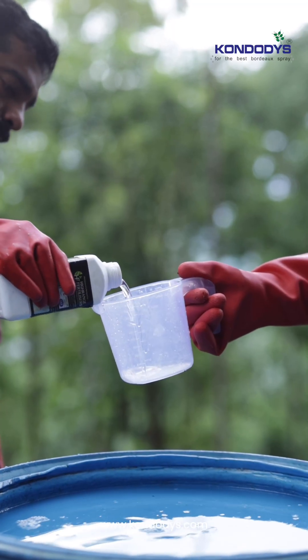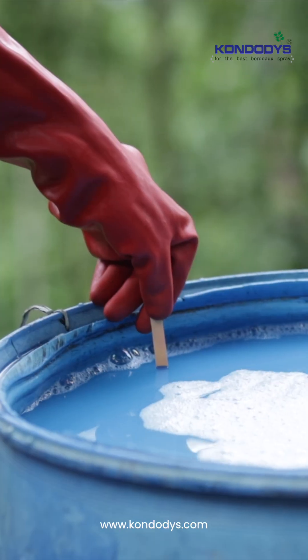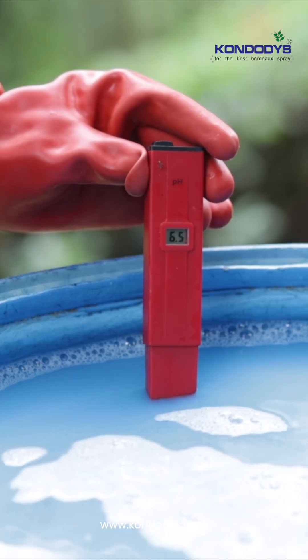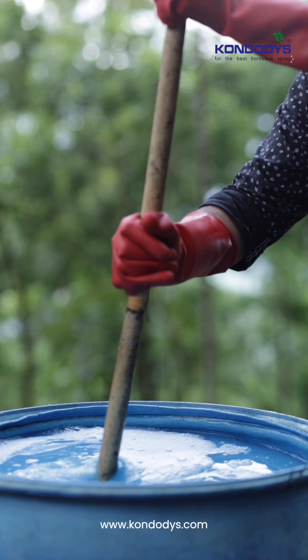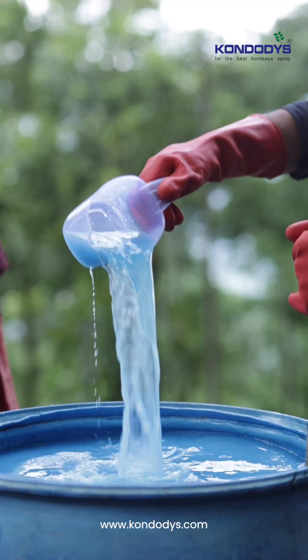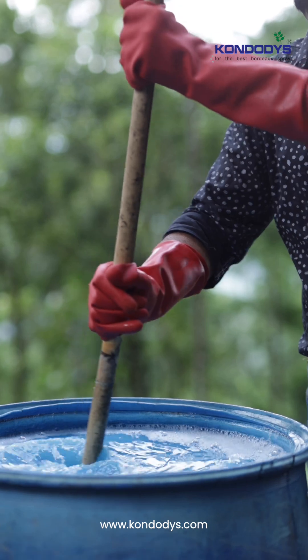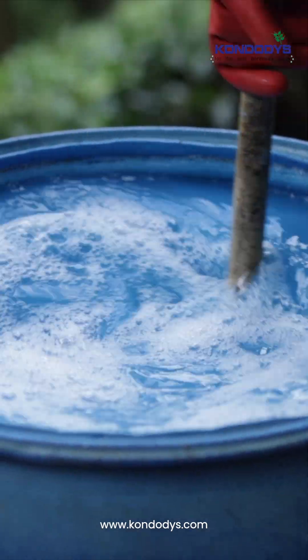Add a binding agent for better sticking effect. Check the pH level of the solution using a litmus paper or pH meter. It should be within the range of 8 to 11 for a balanced Bordeaux mixture. Add more copper sulfate solution if the pH level is too high or alkaline, and more lime solution if the pH level is too low or acidic.